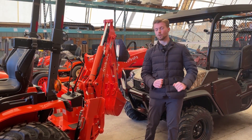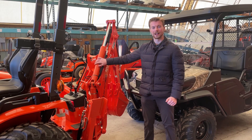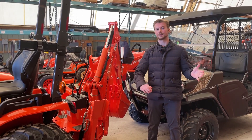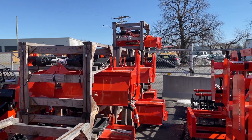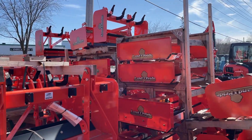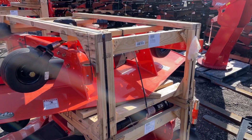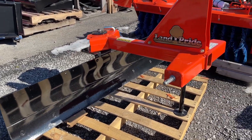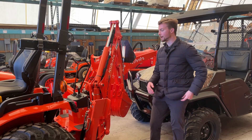The next form of ballast we're going to talk about is an implement on the back of your tractor. A lot of you might not think an implement is a form of ballast, but box scrapers or even tillers — even this backhoe here — can potentially weigh up to a thousand pounds. This is an excellent form of ballast. Much like the ballast box, it does give you that advantage of hanging off the back of the tractor, so you get that added bonus of leverage in your loader and a little bit more lift capacity.